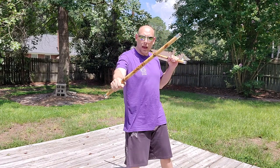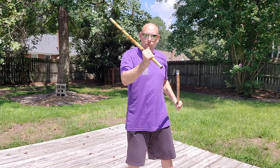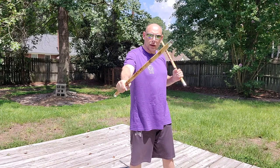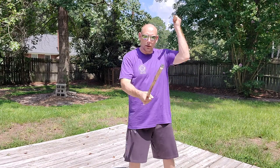Moving on to the next one. We're going to do backhand, forehand, backhand — backhand, forehand, backhand. Let's do that again: backhand, forehand, backhand — backhand, forehand, backhand.